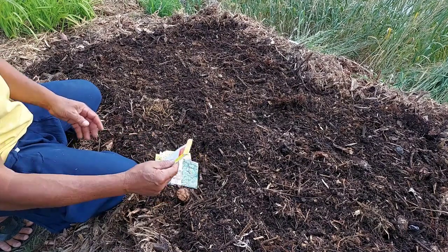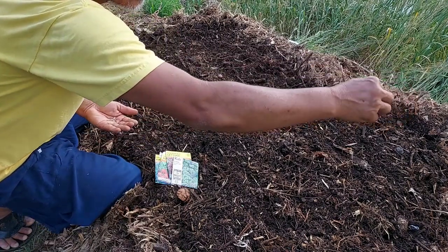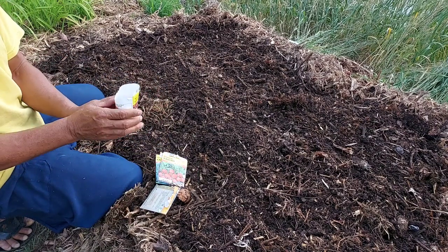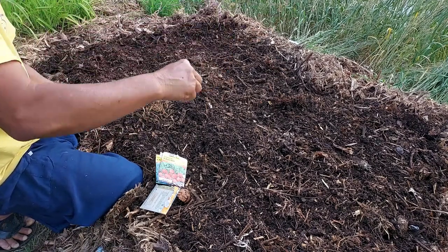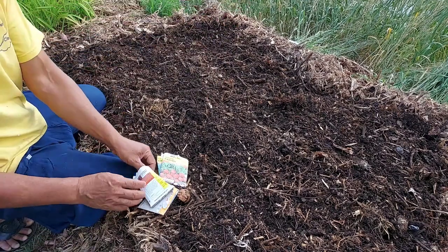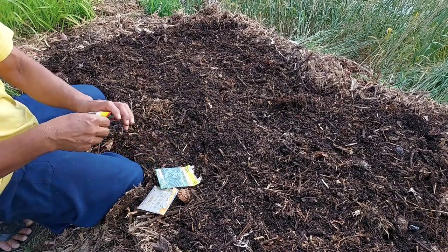After we level the compost very well, we can sow seed in there. If you have seedlings, you can transplant them directly. But here in Colorado, the planting season is very short, so it's good to use seedlings. For this time, we want to plant leftover seeds — we're going to eat the young vegetables. So when they grow not very tall, we will eat them. We don't want to keep them a long time because the season is very short. Young or baby greens is one easy way to have vegetables in this area.